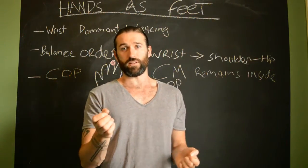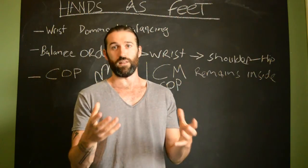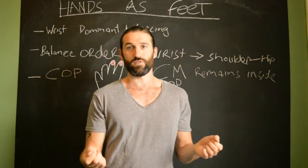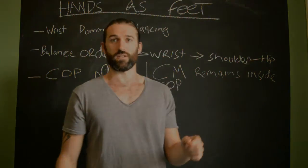I hope that makes sense on what we're talking about when treating hands as feet for handstand balance. Let me know what you think in the comments — if you like it, hit subscribe. Thank you guys, catch you later.